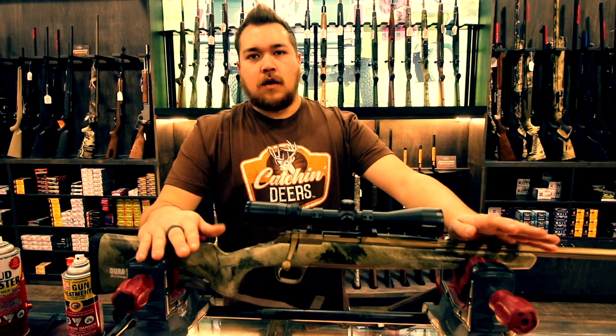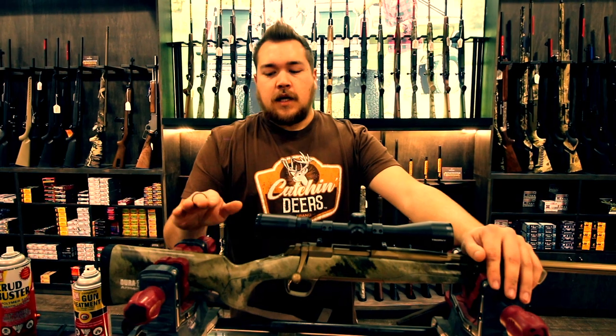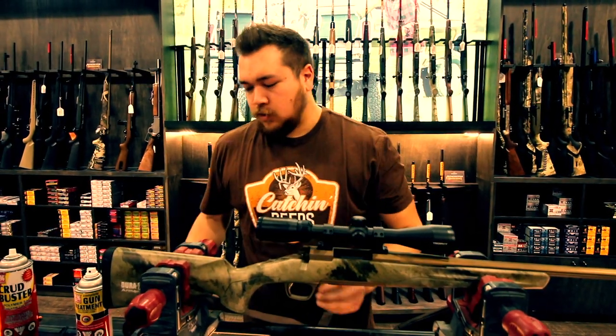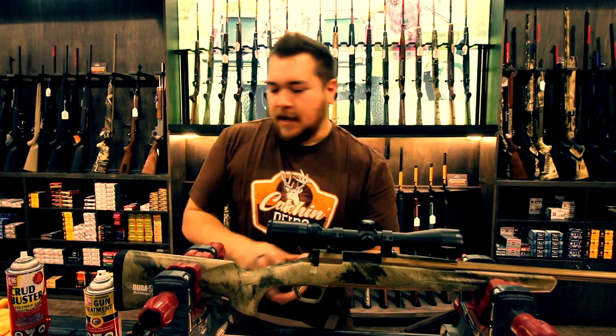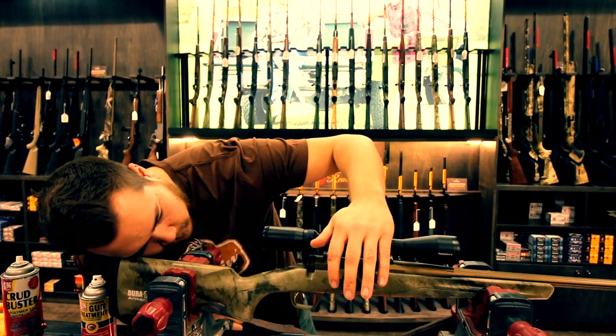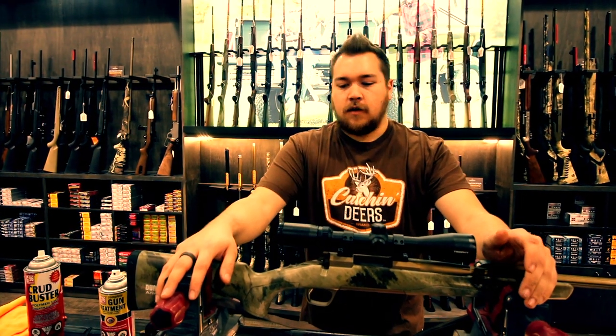The first step in cleaning any firearm — doesn't matter what it is — anytime you're working on one, you always make sure it's cleared. Even if it's your own gun and you know you've cleared it previously, always do it again just to make sure. Depending on the action type, remove the bolt or open the slide, take your magazine out, give it a good feel to make sure there's nothing sitting there, and then look down the barrel. Yep, it's all clear. It's a super safe habit to get into when working with firearms.